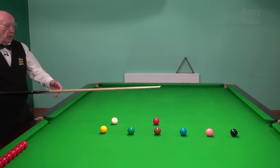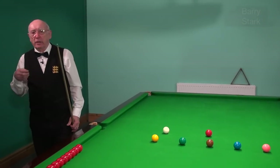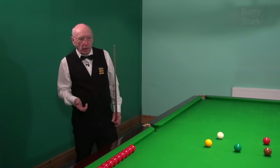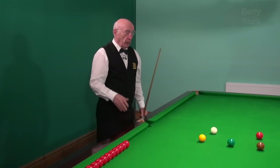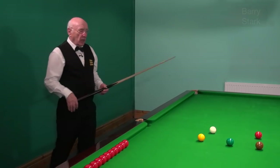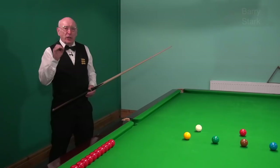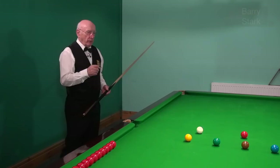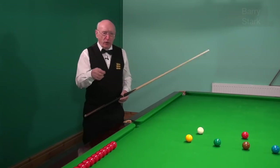Now let's imagine you've been playing a game, you've been sat down for five minutes watching your opponent play, or you've been fielding for him in the amateur game where there are no referees, but now it's your turn to come to the table. What I like to see a player do is get that cue moving — very, very important — and certainly I would rather see a longer backswing than a shorter one.